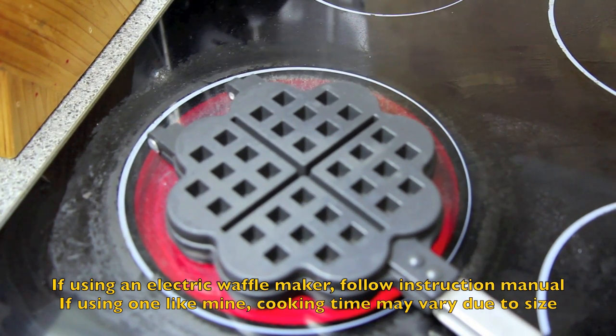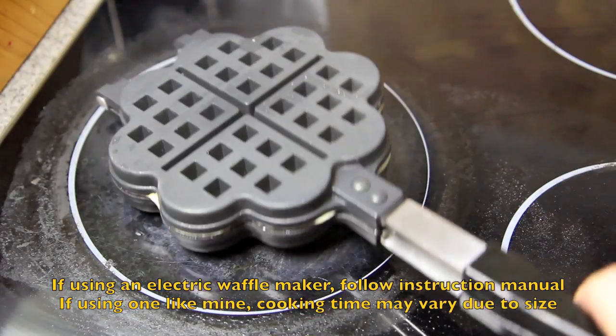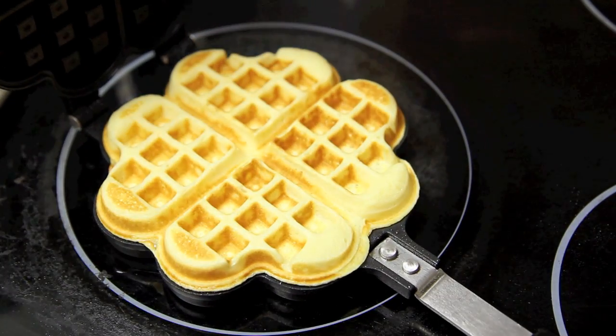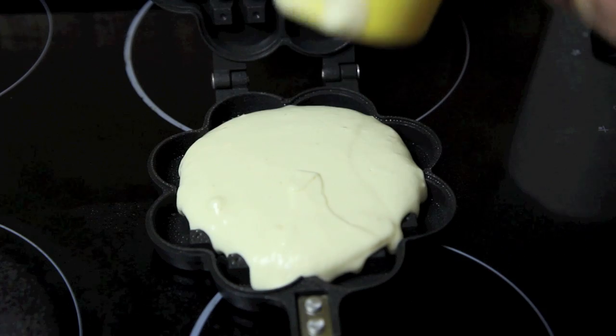Then we're going to cook it on one side for 90 seconds, flip it over to the other side and cook for another 90 seconds as well. When it comes out it should be lovely and golden brown. Simply repeat the process until all your waffles are done.